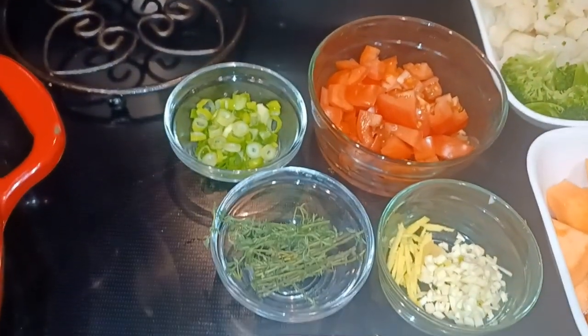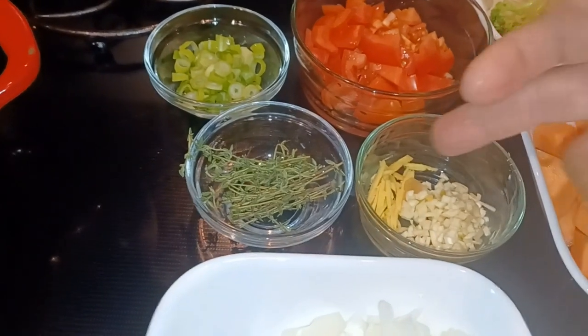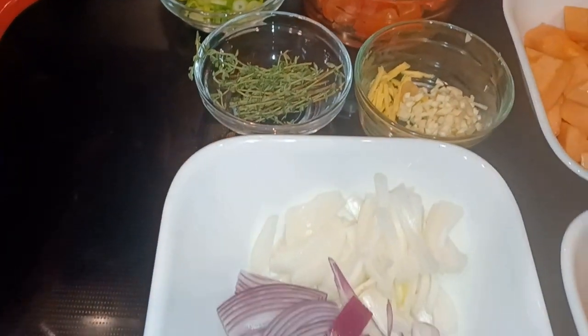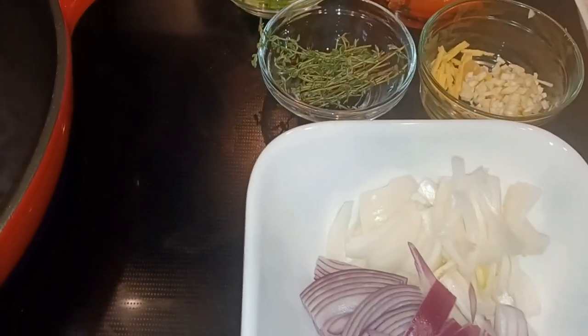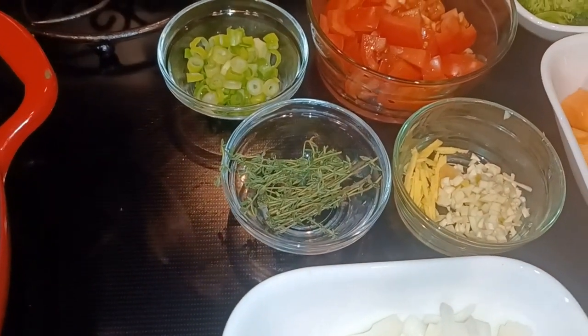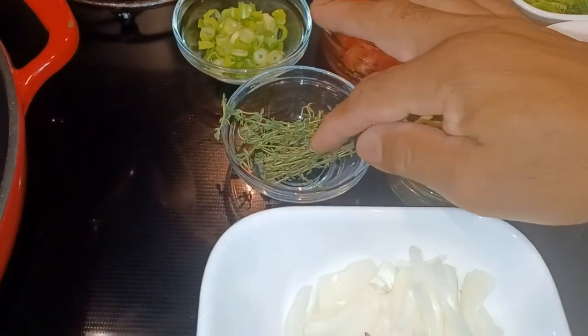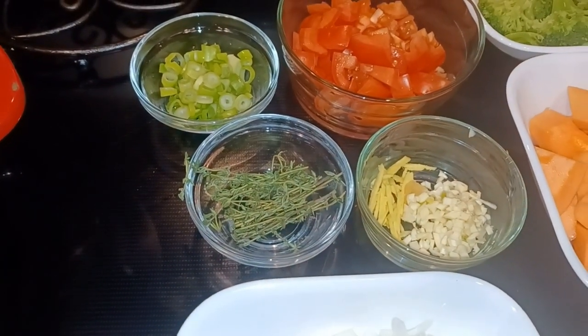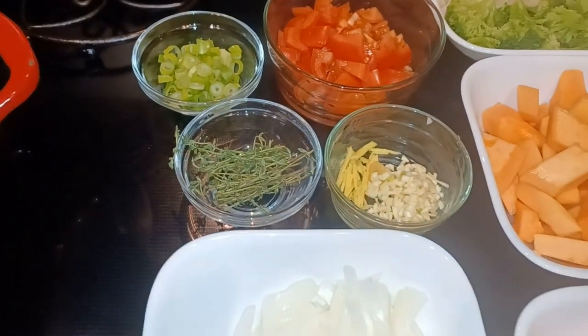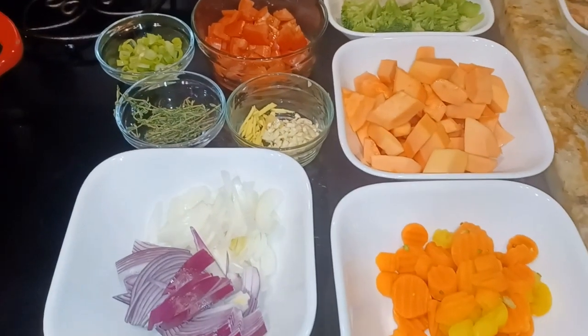Tomato, scallion, thyme, some ginger and garlic, purple onion, yellow onion. When you cut up your thyme, don't cut it too small. I love the flavor of thyme, so I just cut it in half — this way I don't get anything stuck in my throat, and I can take it out if I need to.